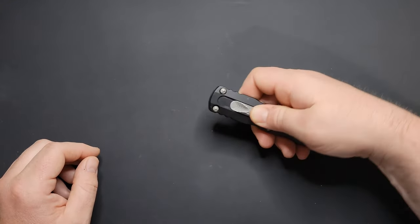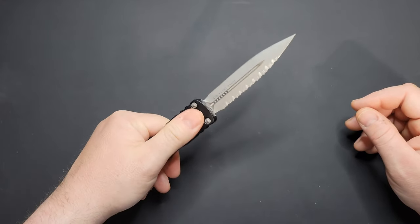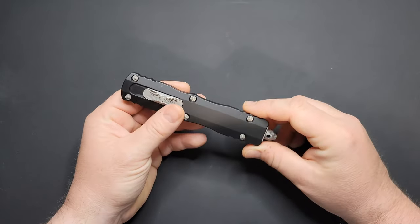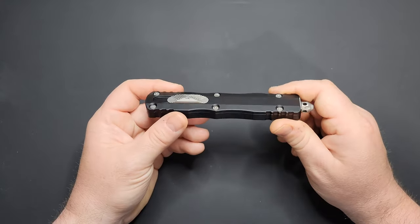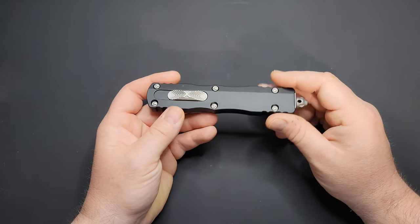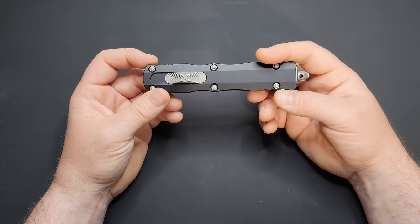Anyway, this is the Microtech Direct Delta, an out-the-front switchblade if you want to call it that. Microtech is an American-made company started by Tony Marfione. They're kind of synonymous with quality as far as out-the-front knives go — USA-made OTF knives. They put a lot of good quality into their production stuff, especially their custom stuff. Everything I've seen that they have to offer has been pretty cool.